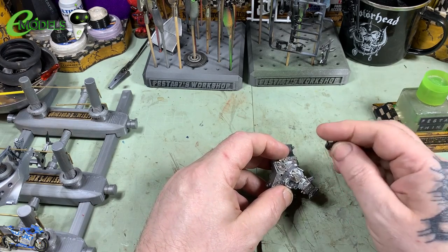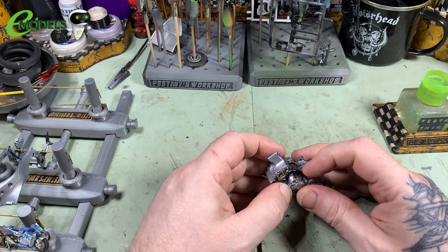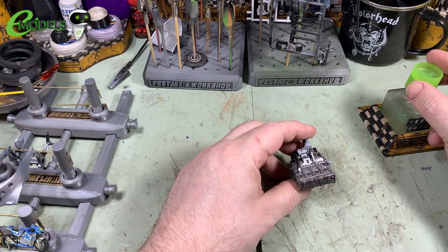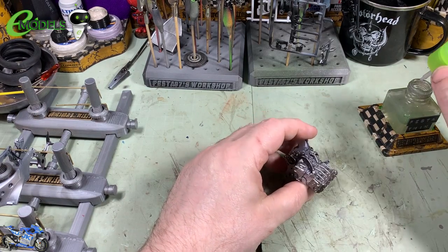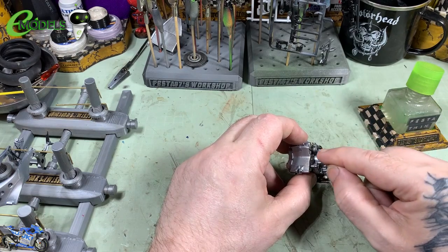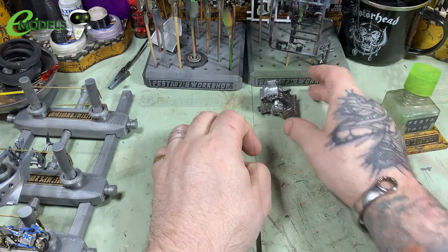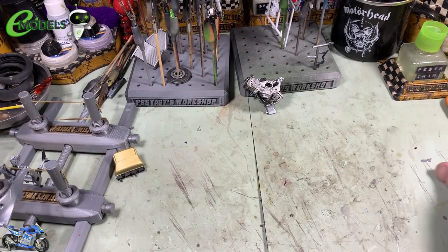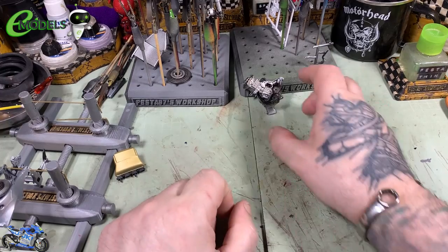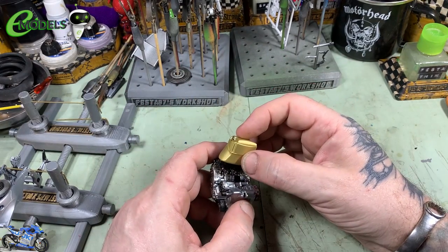We're going to be doing engine, swing arm, the wheels and the front end assembly. I've got the engine here that I've been fettling around with, doing a little bit of brush painting on some detail parts as per the instructions — painted some of the hoses, the oil filter and bits and bobs like that. All the callouts and paints are in the instructions, kindly supplied by the guys at emodels — pop over to emodels.co.uk.